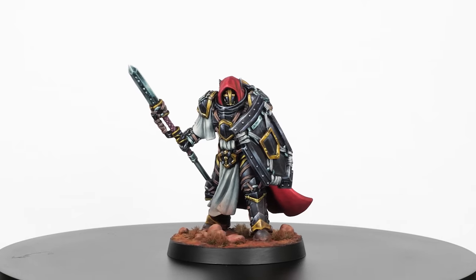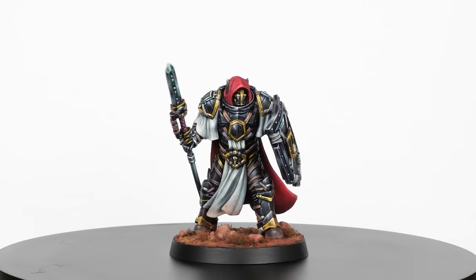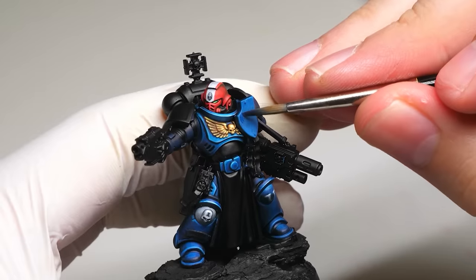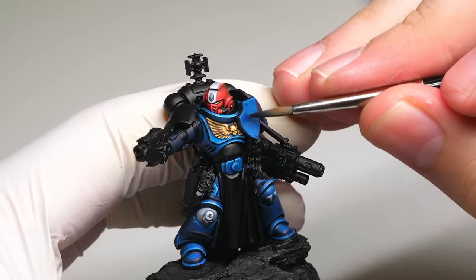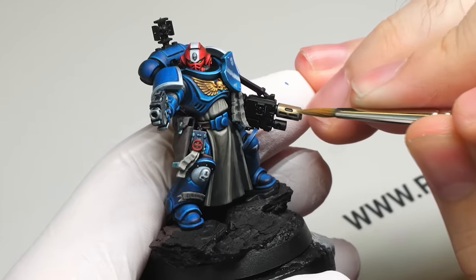I don't ask you guys that often, but I'm genuinely curious — what mini painting myths do you know, and why are they wrong? Let me know in the comments. But you know what isn't a myth? There is one certain thing that will improve every miniature you paint once you learn it, and I didn't mention it here. Watch the next video to learn it — believe me, it's worth it. See you there.